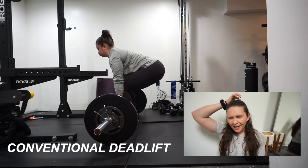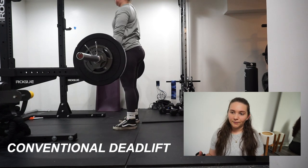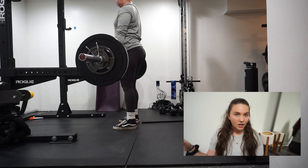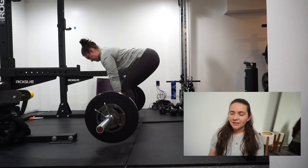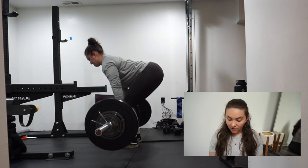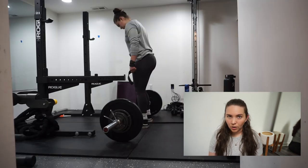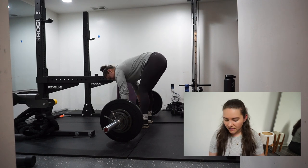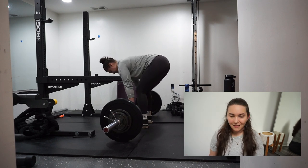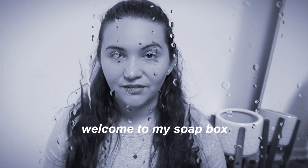For my deadlifts, I kind of did these in a way you're not supposed to, just because the way my home gym is set up it's really difficult to set up for heavy deadlifts and then take off all the weight to do squats, push press, and all the other stuff. We're supposed to test a one rep max for deadlifts, and obviously that's supposed to be heavy. I went with 155 pounds for one rep — I honestly had more gas in the tank but I was going easy since it's a new program and I don't want to completely gas out.